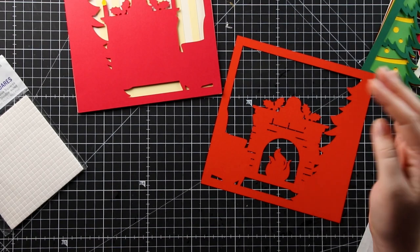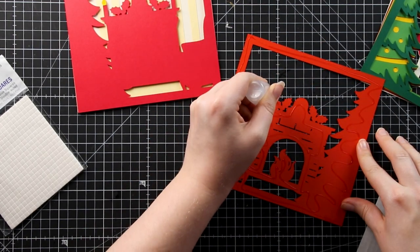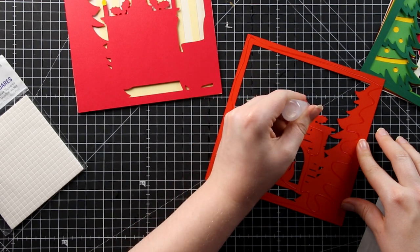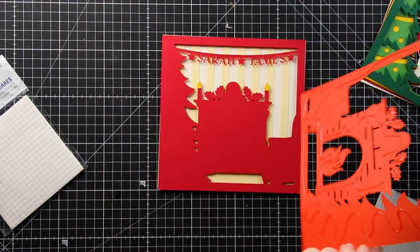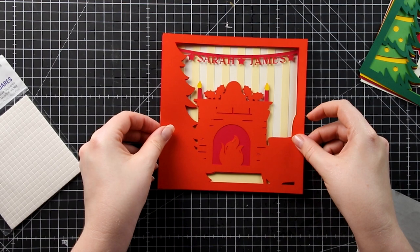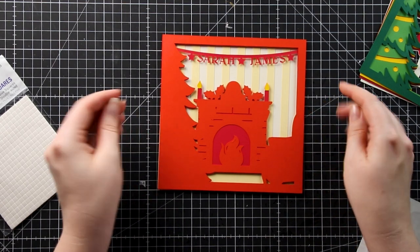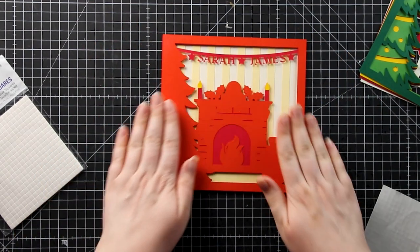Next is the red layer, which creates the fancy brickwork in the fireplace. Glue this one rather than using foam. Turn it over, apply glue into the little holly pieces, then stick it on top, being careful to keep the edges lined up.